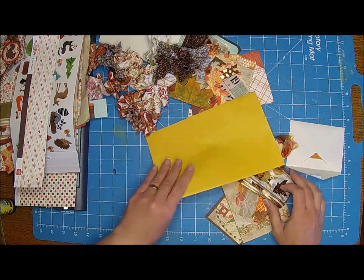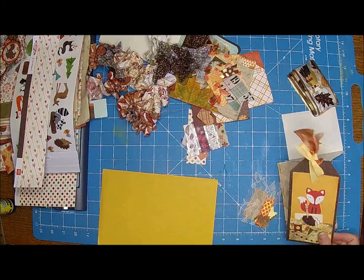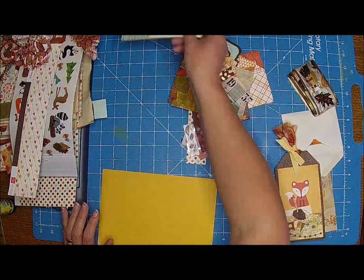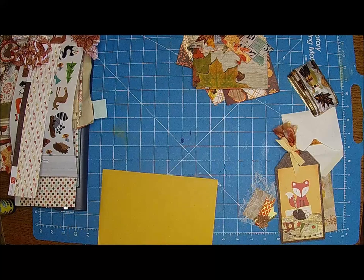Hi there, it's Shell. Clint is outside - it is so gorgeous here. He went outside to cut down some more ink blenders because he only has like 9 or 10 left before all the blenders on the list are completed. So if you want to get on the list, let us know because the wait time should not be that long.